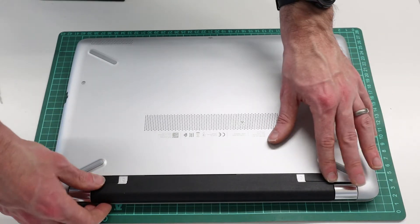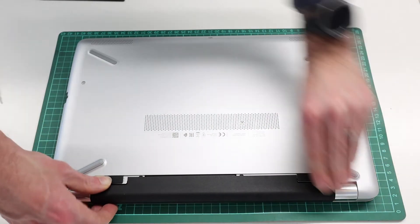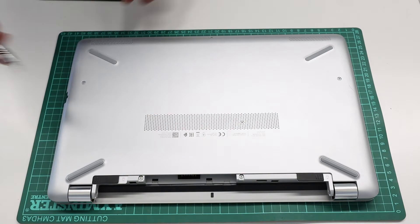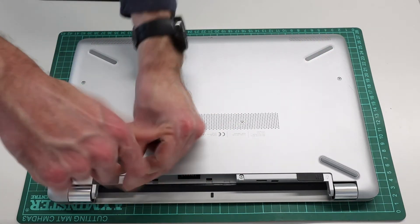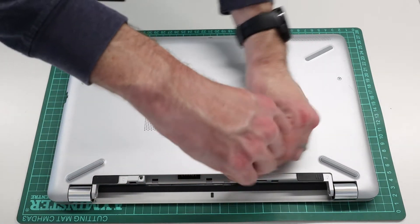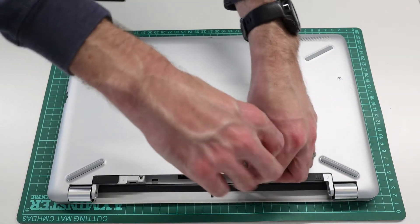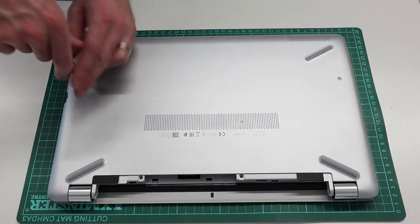To start with, we are going to push the two clips in on the base and slide out the battery. With that done, we can see we have two screws exposed here and others on the base, so we are going to start by removing those. We are using a Phillips size zero screwdriver and I'll put a link for the set I use in the description below.